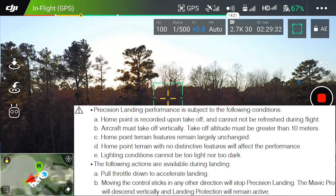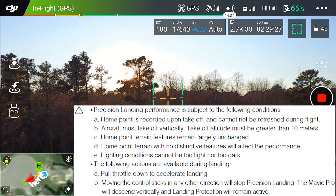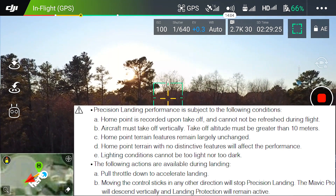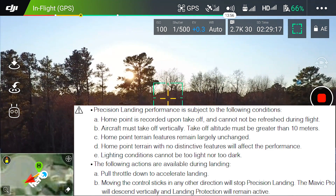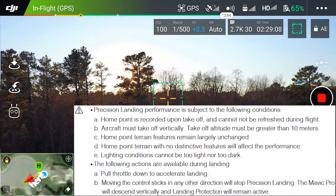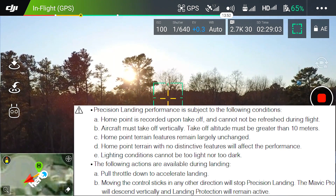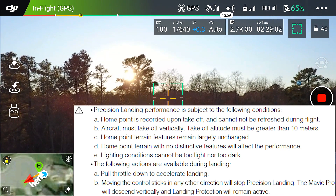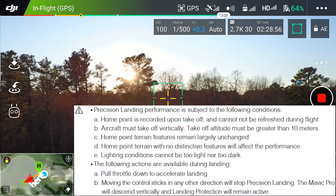The home point is recorded upon takeoff for precision landing — you have to take off vertically and be at more than 32.81 feet or 10 meters. If you're at 10 meters and taking off vertically, it can do a precision landing and takes a picture of what's underneath it. When auto landing, you can pull the throttle down to accelerate landing; moving the sticks in any other direction will stop the precision landing and the Mavic Pro will descend vertically, with landing protection remaining active.